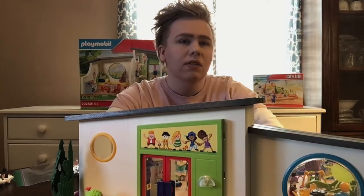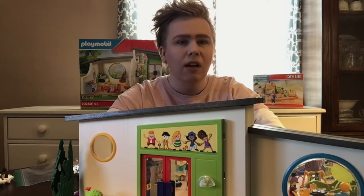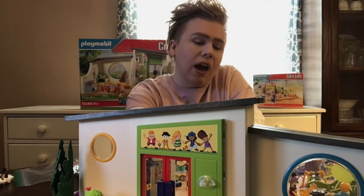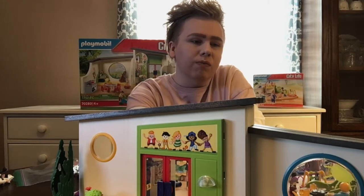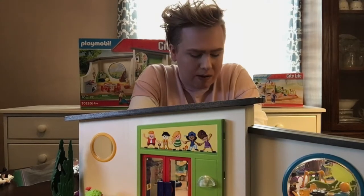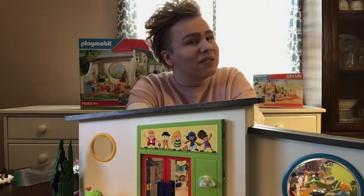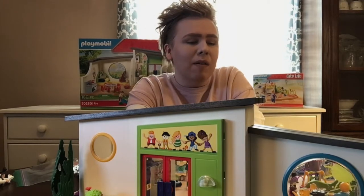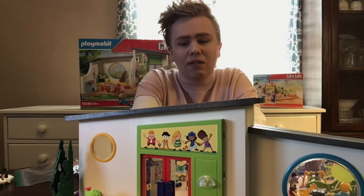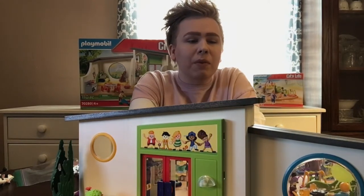I take my breaks every once in a while. I like other things — I collect horror films, and I've mentioned that on this channel. I also like Lego and Playmobile stuff, so today we're going to look at a Playmobile set, which will be interesting because there are channels that do this far better than I do, but that's okay.